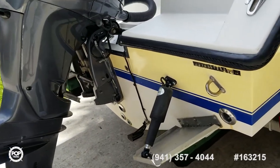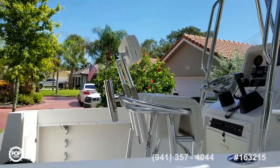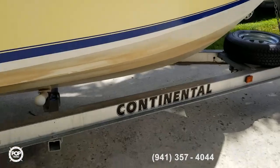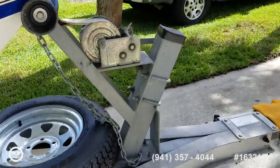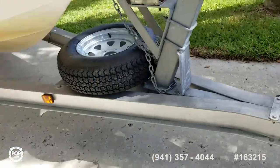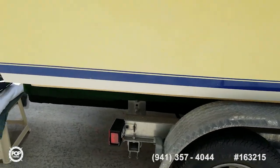Got nice trim tabs with helm controls. Trailer is included — a Continental trailer with a nice spare, all in good shape. Not a lot of visible rust, everything's been fresh water washed after each use. Boat's always been dry stored.